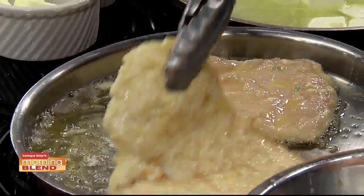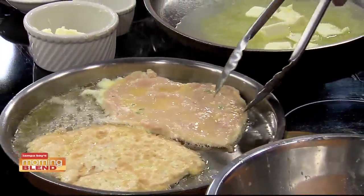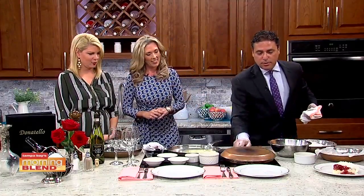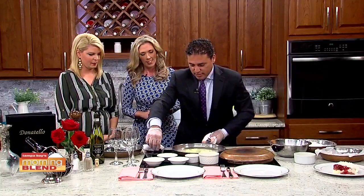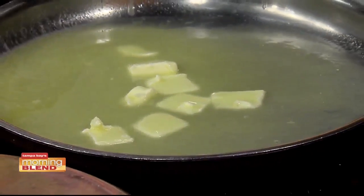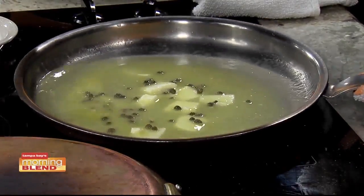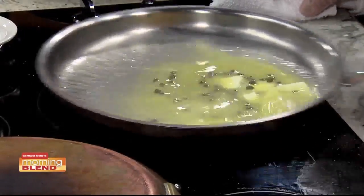Our chicken looks like it's getting a good color. In about two minutes. We're going to just cover it up a little bit, let it fluff a little bit. Our sauce here — butter's melting. I'll put a little bit of salt. I use unsalted butter, but if you use salted butter, be careful because between the butter and the capers, you could have too much of a salty taste.